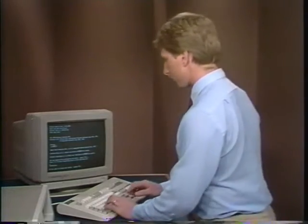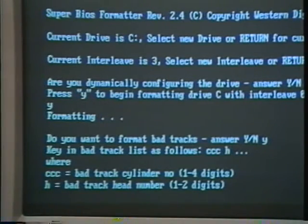In fact, when you format your hard drive later, you'll see that it will format to full capacity. It's just one of the ways the manufacturer makes sure that you'll have reliable information storage. You'll be prompted to enter the cylinder number and the corresponding head number. Look at the bad track or error map. Type the three-digit cylinder number, space, the head number, and return.